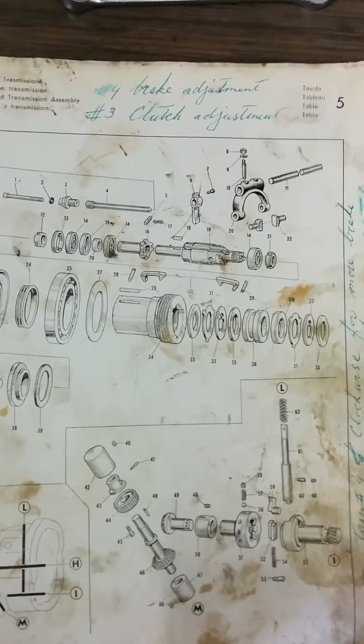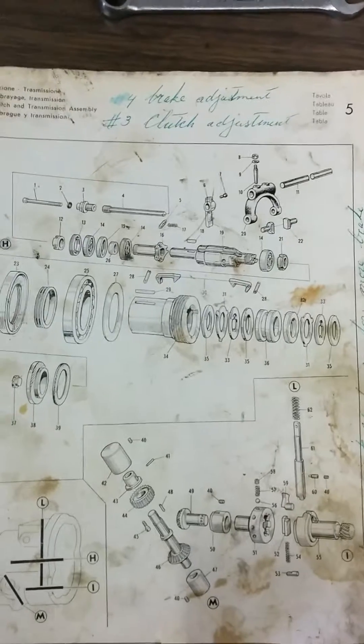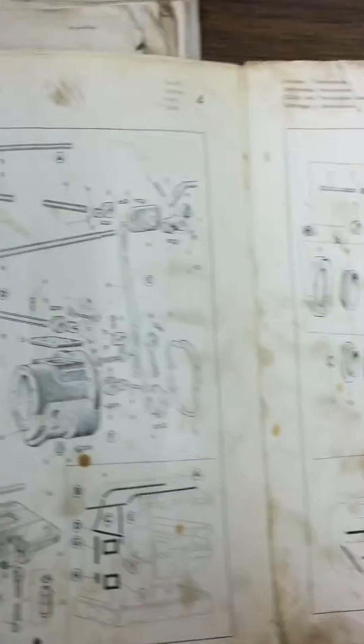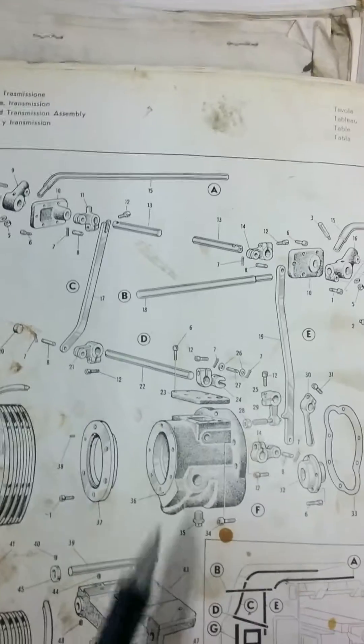I've since taken it apart and found out how everything works. I looked on the internet and couldn't find anything about how to take it apart or what's involved.